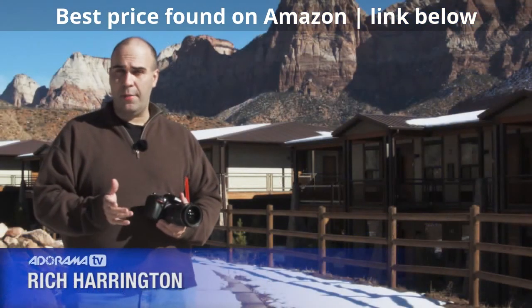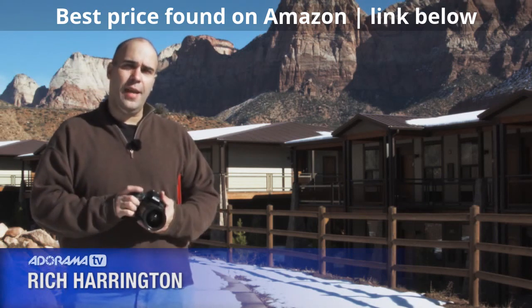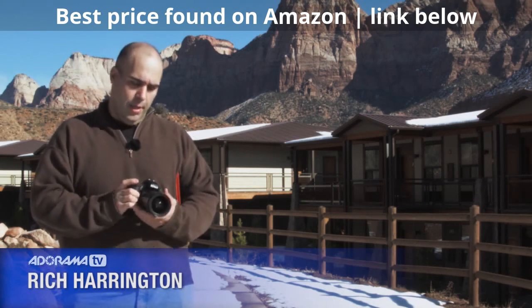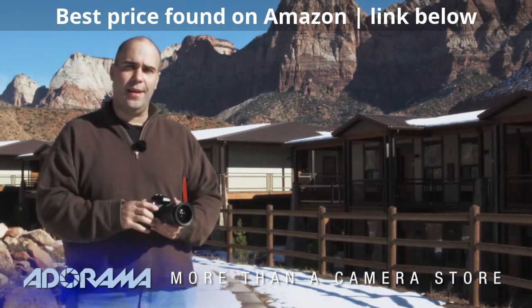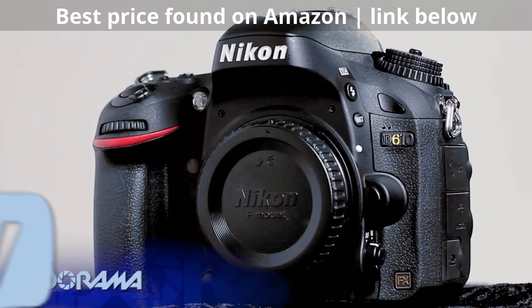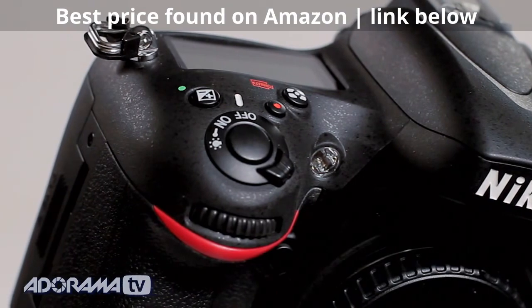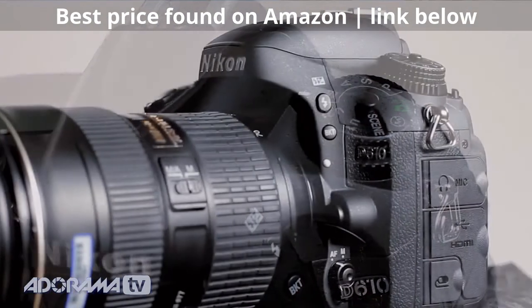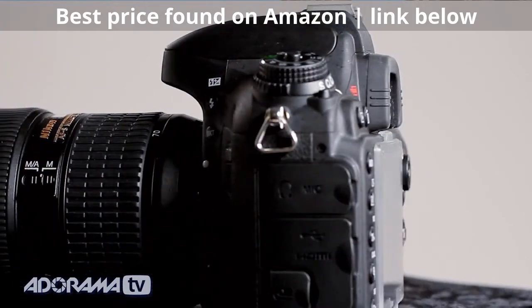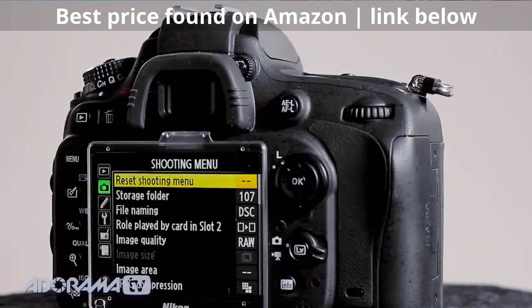Hi, my name is Rich Harrington for AdoramaTV, and I've headed out to the western deserts and mountains to get some fun time shooting with some new cameras. I've headed out with some Nikon cameras, and I want to tell you today about the Nikon D610. I'm a Nikon D600 shooter, so this was a natural fit. It really builds upon what's good about the D600 and fixes some of the things people weren't happy about. This is one of those cameras that's just the sweet spot of giving you the most bang for your buck.